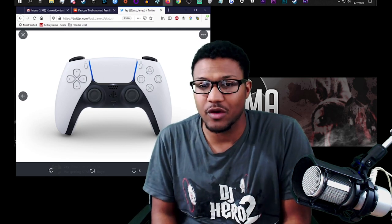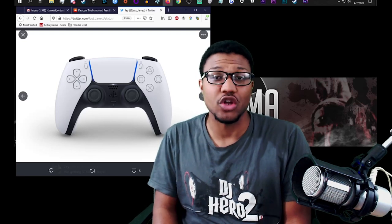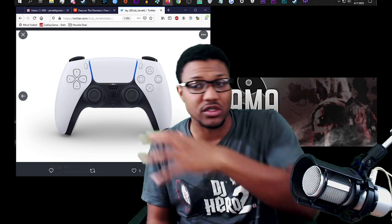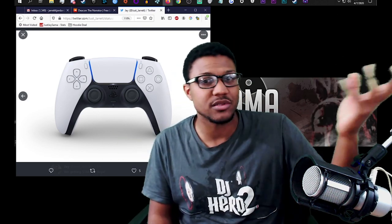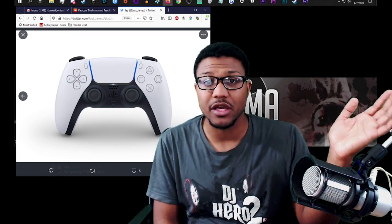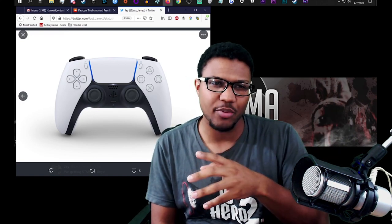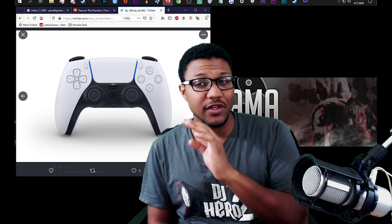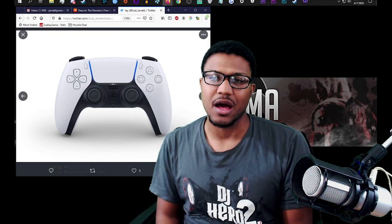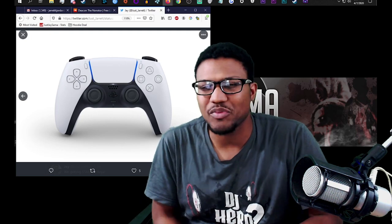I'm excited for Ghost of Tsushima because that's going to be on PS5, and maybe a couple of other games. There's almost no information about the PS5 — there's plenty about the Xbox Series X because you can see it, see the controller, see what games they have lined up. For the PS5, if I had to guess, I feel like it's going to be $500 whereas Xbox is going to go with $400-450, if not $500 for an ultimate bundle.